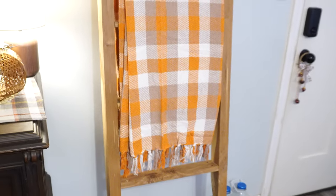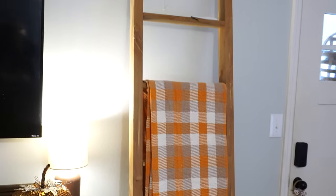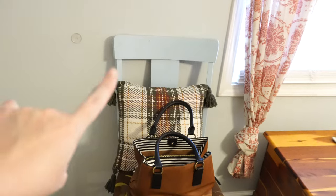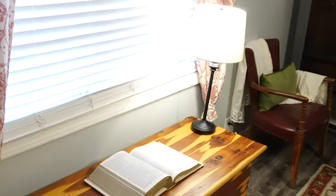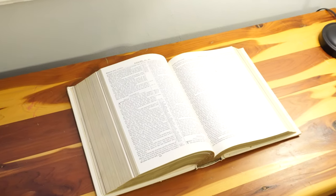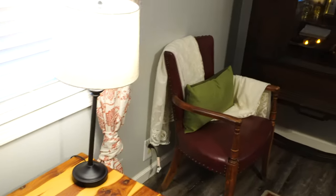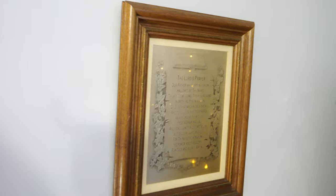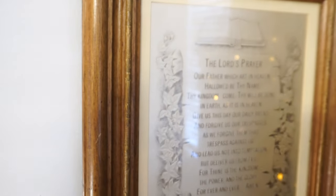Over here on my blanket ladder, my sister and brother-in-law made this for me out of cedar — they both do woodworking. I put this fall blanket from Hobby Lobby on it; it has a really pretty texture and fall colors. Then there's a pillow, my purse, and my vintage Bible that I got for fifty cents — one of those super large Bibles. Over in the corner I thrifted this picture for five dollars; it has the Lord's Prayer with a leaf design, perfect for fall.